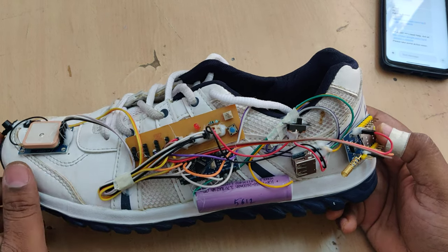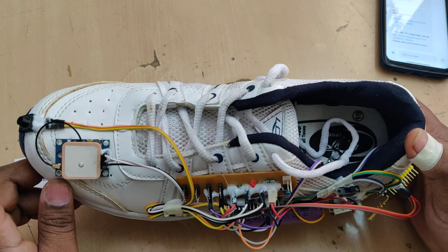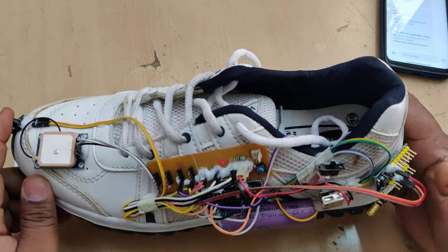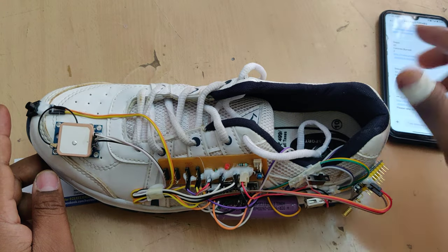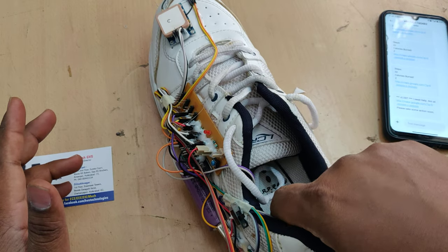We have interfaced the GSM module at pin number 9 and GPS at pin number 8 to the Arduino Nano board. There are two control buttons: one is the emergency switch — when the user is in need of help and presses the switch, it will send a message alert with location to the registered phone number.